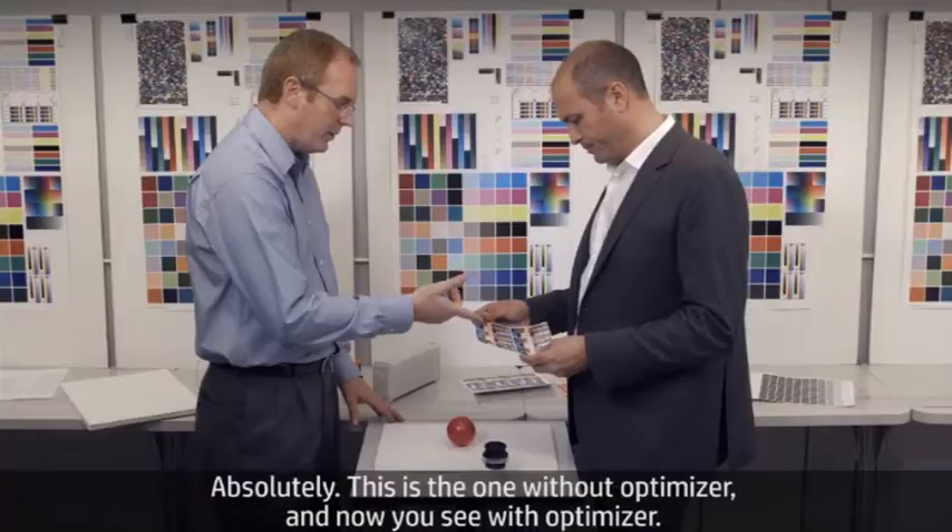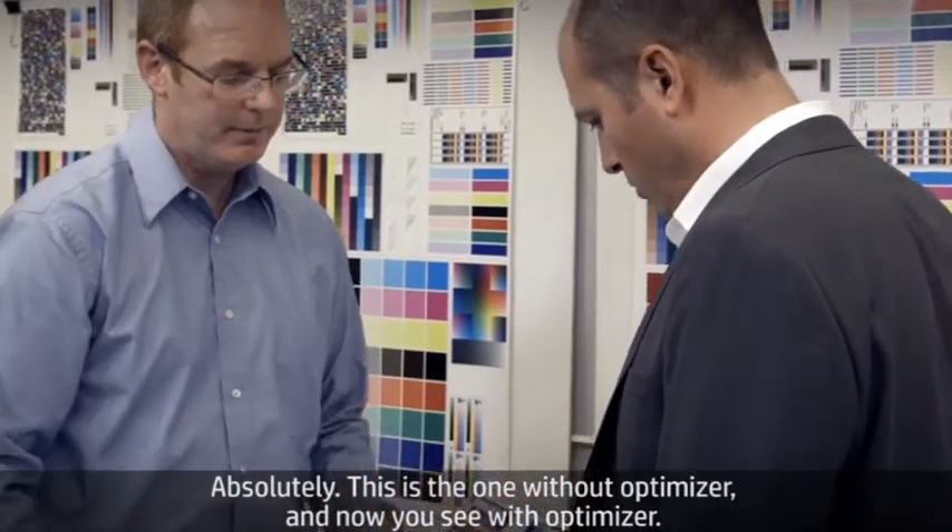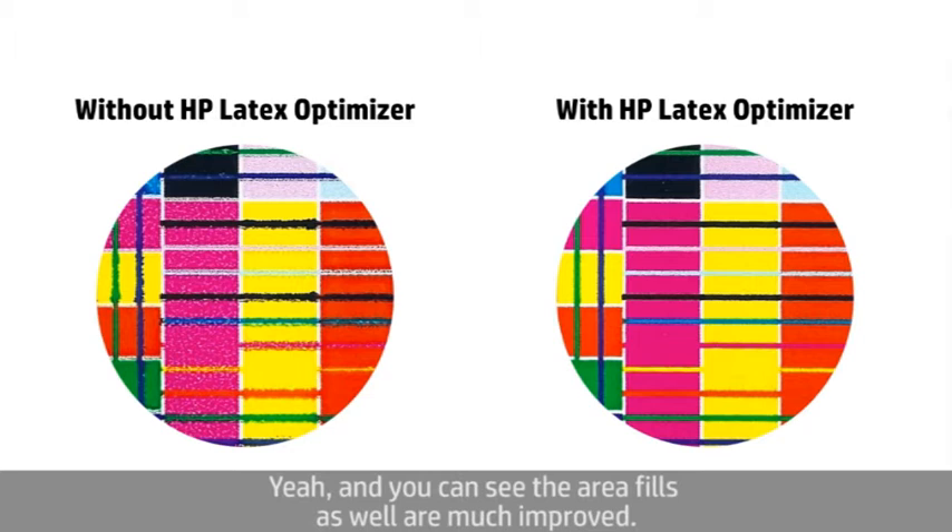Can I see your sample again? Absolutely. This is the one without optimizer, and now you see with optimizer. The lines now are perfect — no more color mixes. And you can see the area fills as well are much improved.